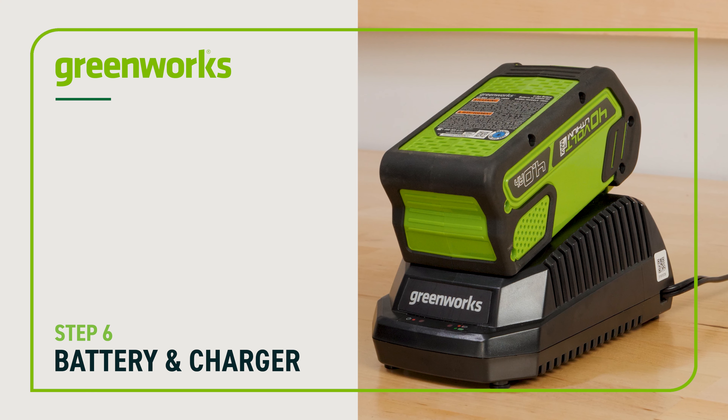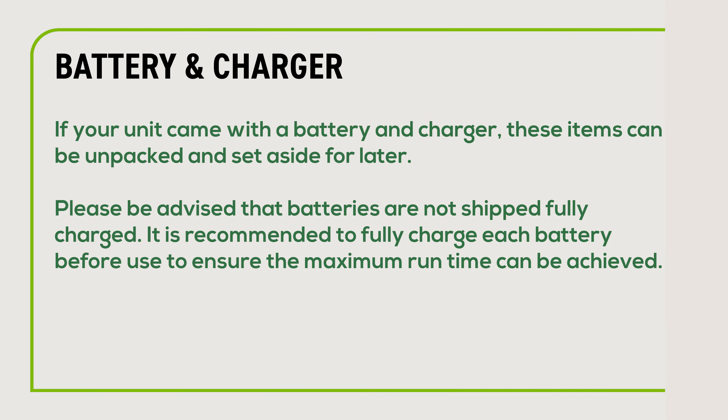Battery and charger: if your unit came with a battery and charger, these items can now be unpacked and set aside for later. Be advised that the batteries are not shipped fully charged. It is recommended to fully charge each battery before use to ensure that the maximum run time can be achieved.